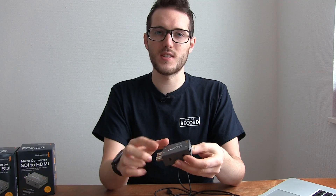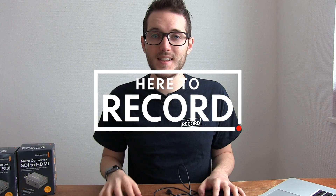Micro converters by Blackmagic Design — I definitely recommend checking them out. Thanks for watching, I hope you found that useful. If you have any questions, leave them below and I'll try to get back to you. I'll see you in the next episode.